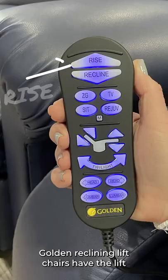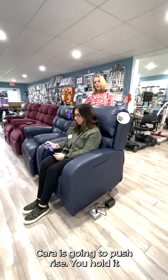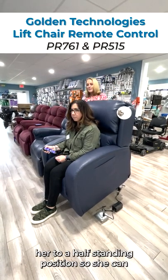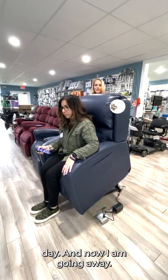Of course, all these Golden Reclining Lift Chairs have the lift functionality. On this remote it says rise. Kara's going to push rise — you hold it down — and slowly, gently, it's going to bring her to a half-standing position so she can safely exit the chair and move about her day.